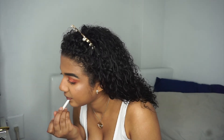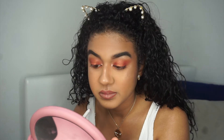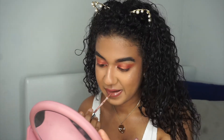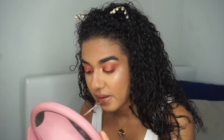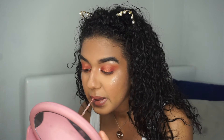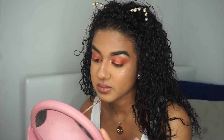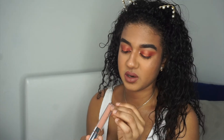Next up I'm going to be lining my lips with the Colourpop lip liner in Bumble. I actually bought this one again by accident — I already had it and I had a feeling I did, but I was too lazy to double check. Then I'm going into Fairy Floss.